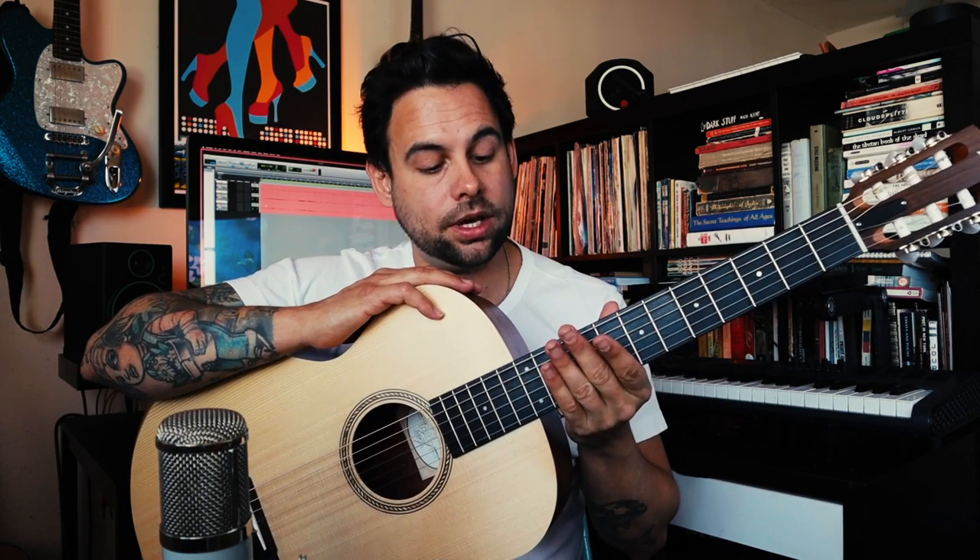The neck features some of Taylor's signature specs, including a hand-friendly 24-7/8 inch short scale neck with light gauge strings. As soon as you play, your fingers melt into it like butter.